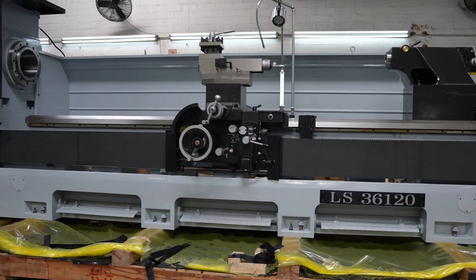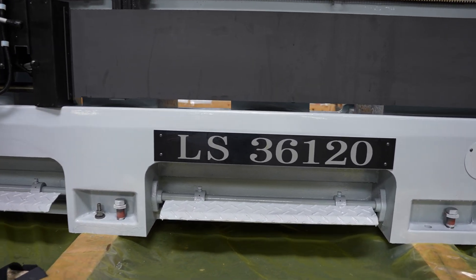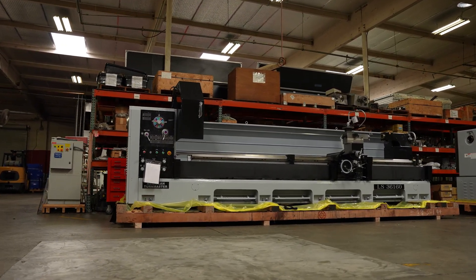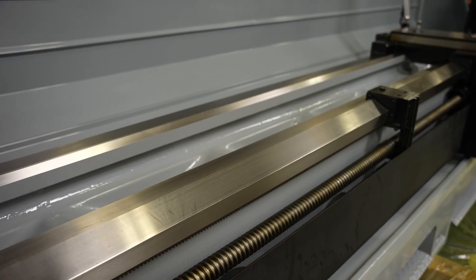The machine comes with several safety features, such as a full foot brake that runs across the entire bottom of the machine. There's also a chuck guard with a limit switch, a compound guard, a rear chuck guard, as well as safety guards for the lead screw and the bead rod.